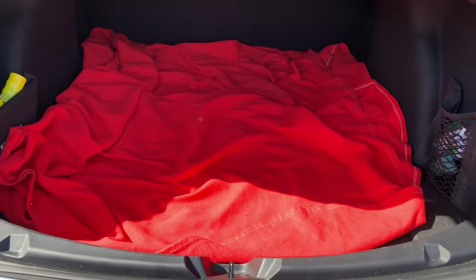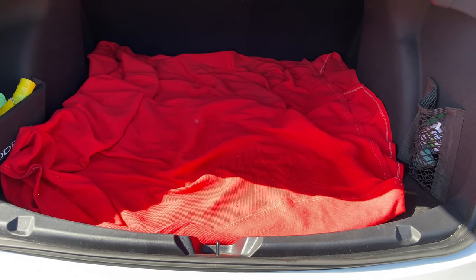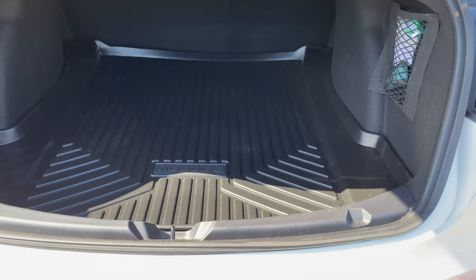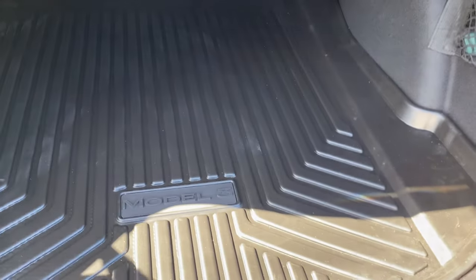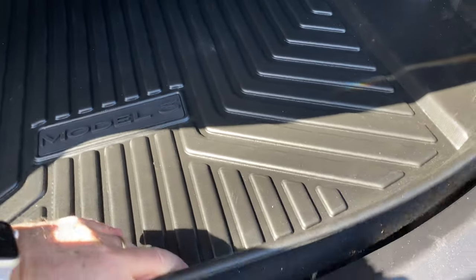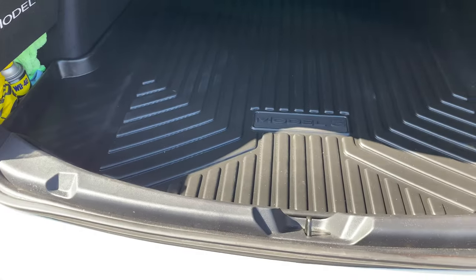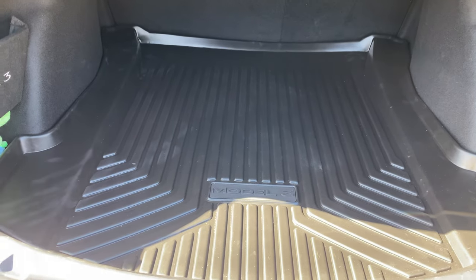I've just been using a blanket all this time — my trusty blanket that I put in every car when I'm throwing stuff in and out. Now I'll put this in and let's see how it looks. So this is it installed. One thing I noticed is that it doesn't have a line that would allow it to be flexible so that you could lift it to access the cavity underneath. It's not impossible — I don't go into that cavity a lot, just where I store my charger cable and that kind of stuff. But it doesn't have that.